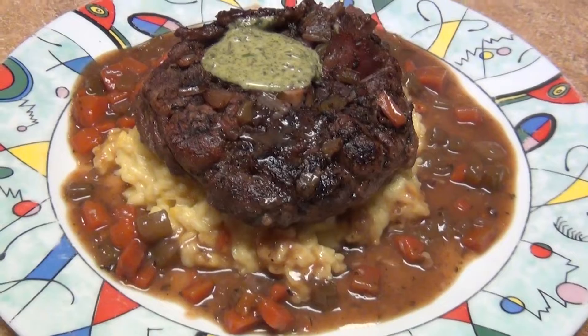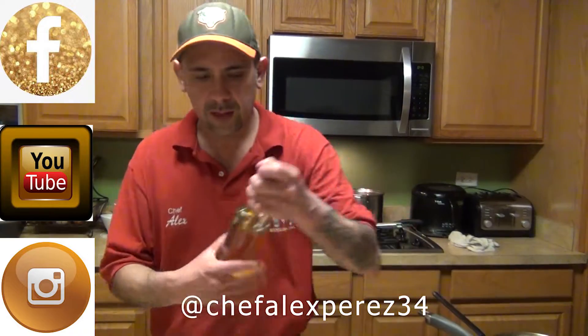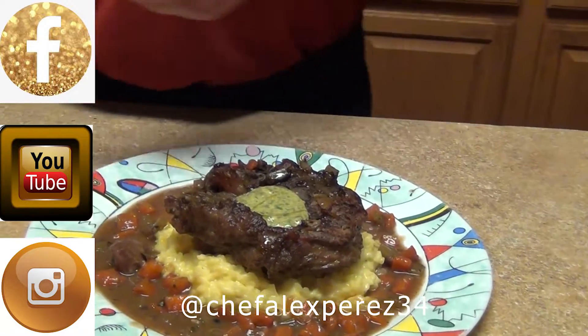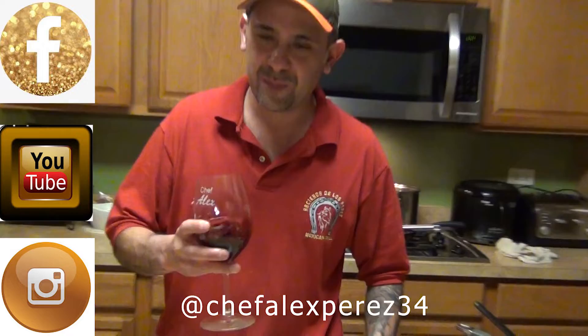Hopefully you guys like this video on how to make osso buco Italian style. It goes with risotto, polenta, or pasta — your choice — along with the gremolata and the sauce. Don't forget to subscribe to my channel, follow me on Chef Aliexpress on Facebook and YouTube. To finish this dish, just a little extra olive oil. Voilà — viva Italia, viva la France! Enjoy, guys — and now I'm finally going to drink some red wine. Last time I didn't have it either, so enjoy, thank you!